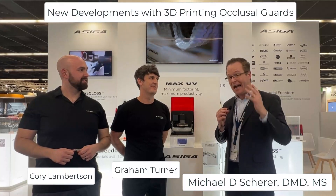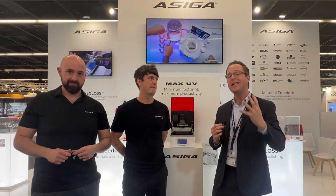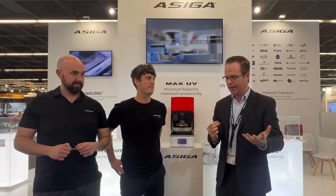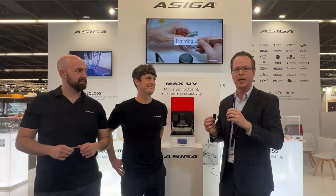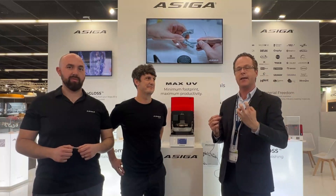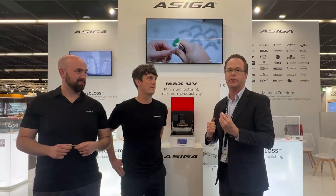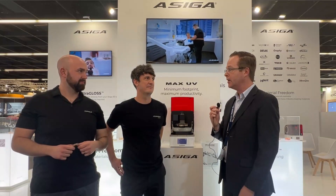Hey everybody, this is Dr. Michael Scheer coming to you from IDS Cologne here in Germany. I'm here at the Ossiga booth wanting to know about the latest in 3D printing and how we can reduce manual polishing of occlusal guards. There's something that drives me crazy when dentists get together discussing how to make printed appliances super shiny. I was inspired when I came to the booth and heard about something called Ultra Gloss. I've got Graham and Cory from Ossiga to talk about the latest updates in 3D printing, especially occlusal guards.